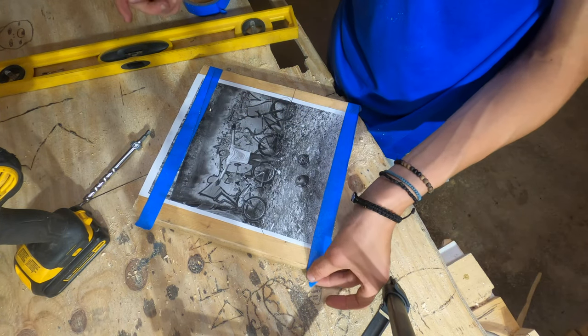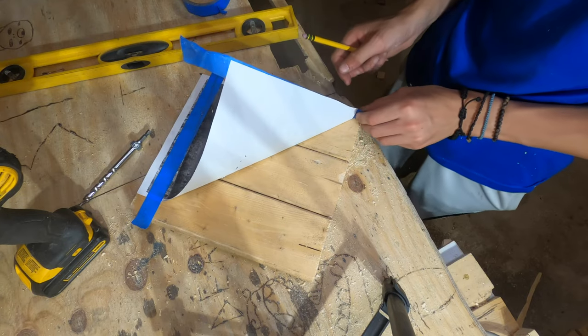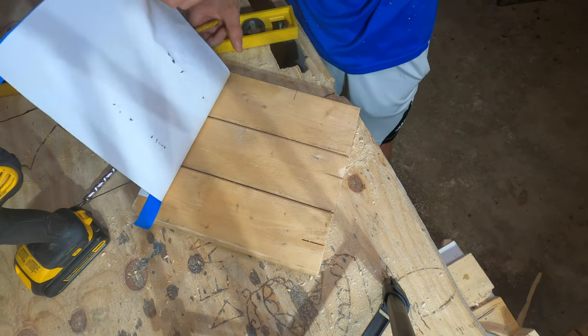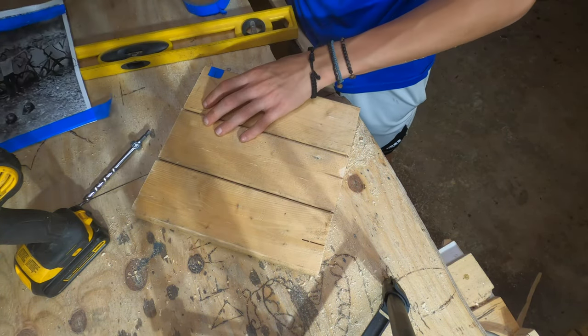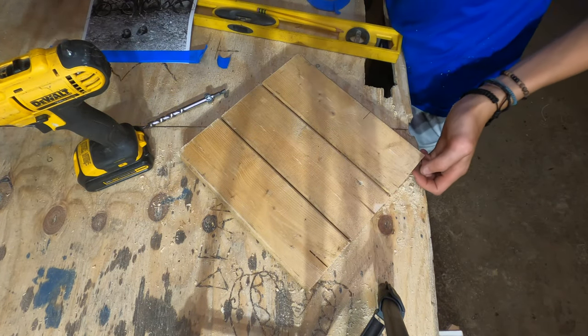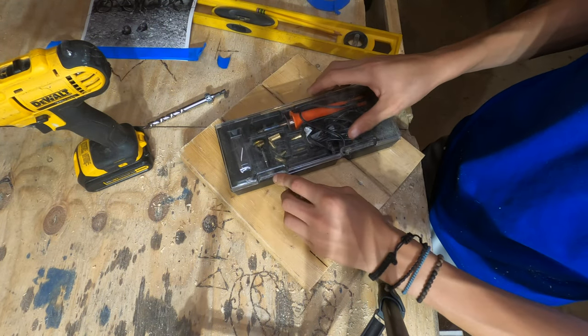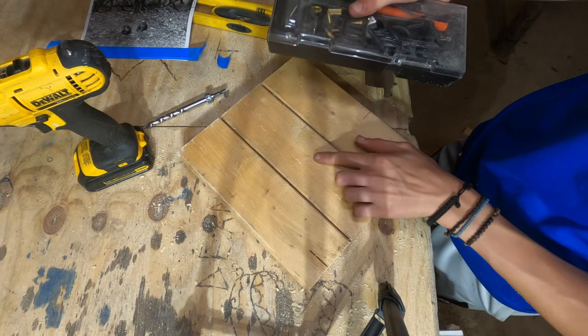After you finish sketching out your design, you're going to peel back the tape, and hopefully you should see what you traced. The next step would be to take your pyrography pen and then you want to trace over all that.